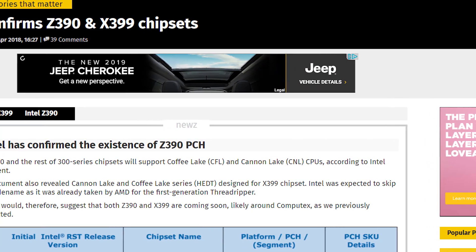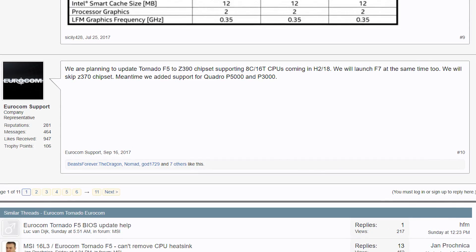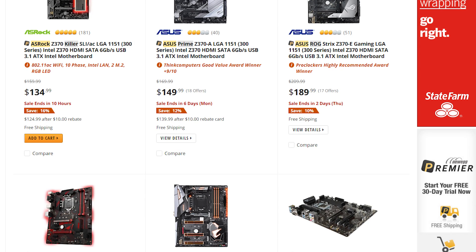We've gotten some added confirmation on the Z390 motherboard that's rumored to house Intel's upcoming 8-core CPU. Unfortunately, that new Z370 you just bought? You might have to upgrade again. Stay tuned.